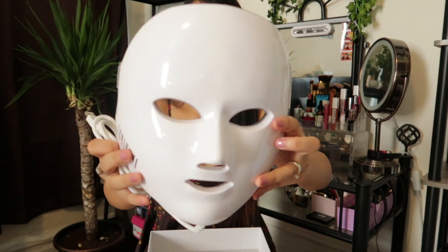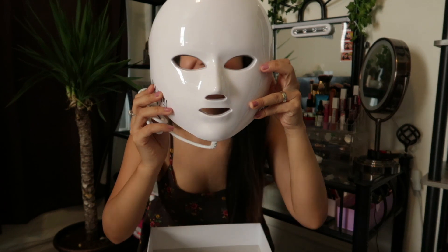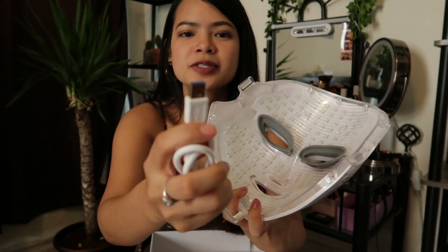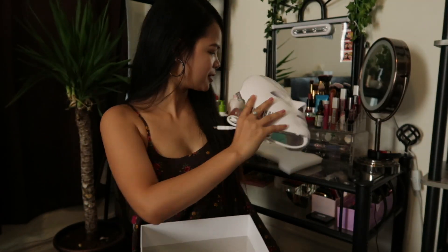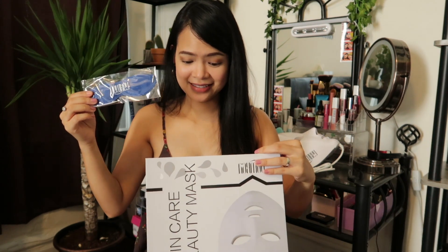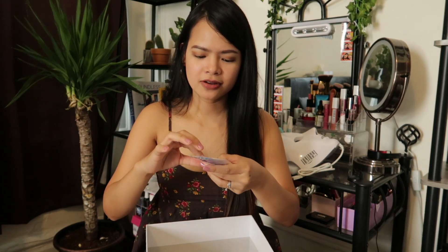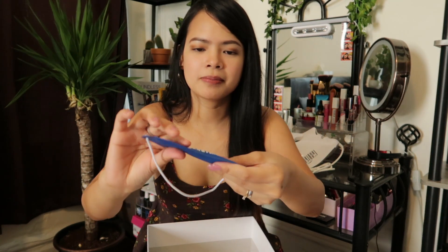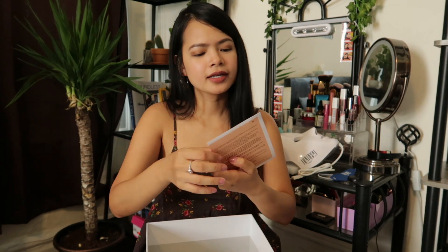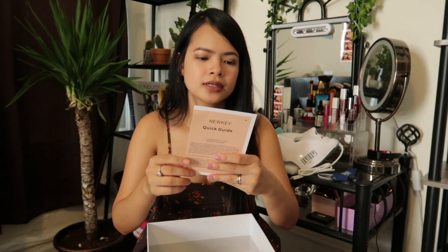On the back these are the LED lights. It has a USB power cable. We also have goggles, which is awesome — I saw lots of videos where it doesn't come with this, so I'm glad it's included. There's also a gel pad that when you put it in the fridge it gets cold. And here is the Newkey quick guide.